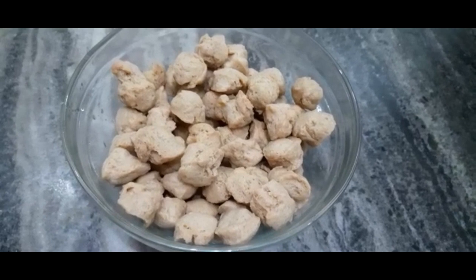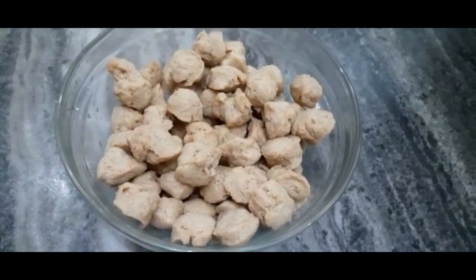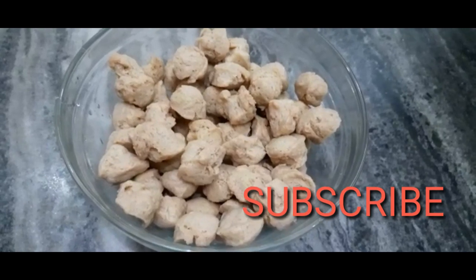Hi friends, welcome to my channel. I have been eating soya chunks, but it is the best recipe. This is a soya rice.